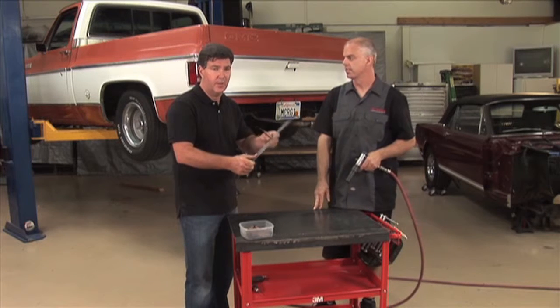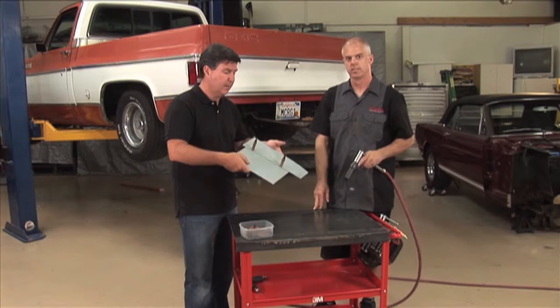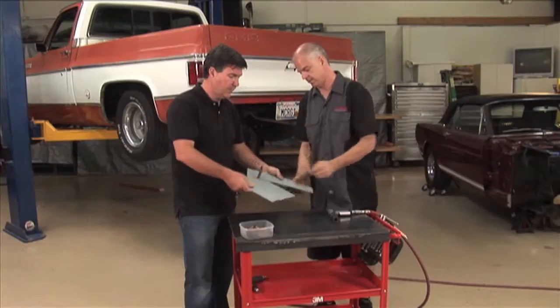Those panels don't slip around. It allows you to do other fabrication because the panels you have behind aren't going to move around. And they also come out just as easy. Simple as that.